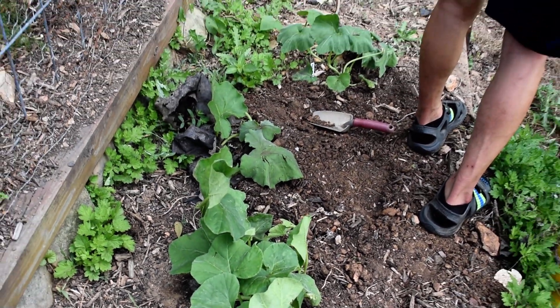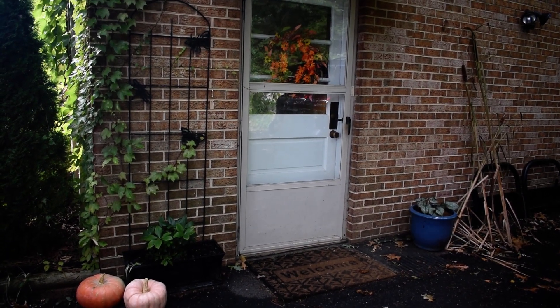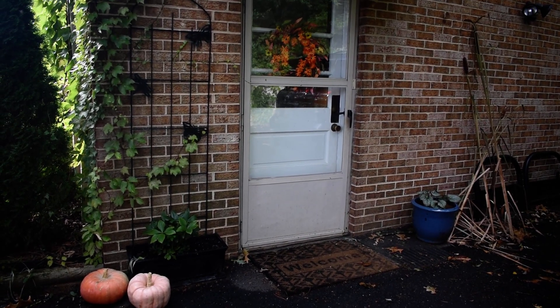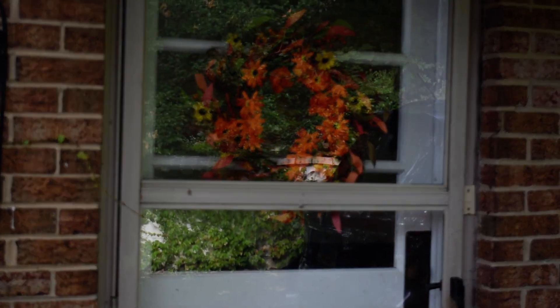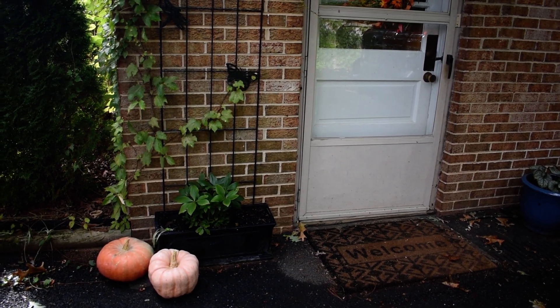Hello! It is Sunday September 25th and I am here for the last installment of the September garden update. It's now officially fall and I have a fall wreath on the door. I just picked up some specialty pumpkins from a local farm — one of them is Porcelain Doll and the other is Cinderella. Let's go take a look at the garden.